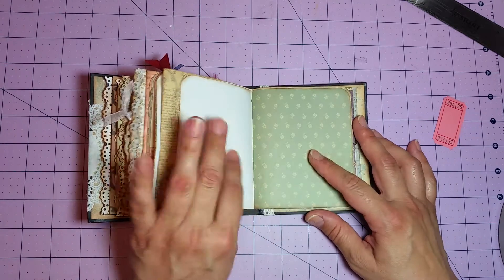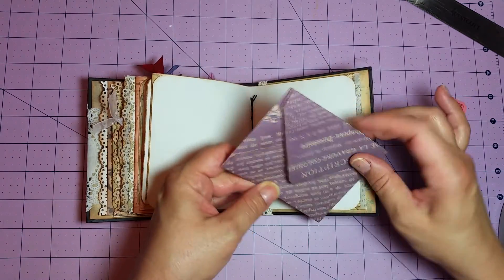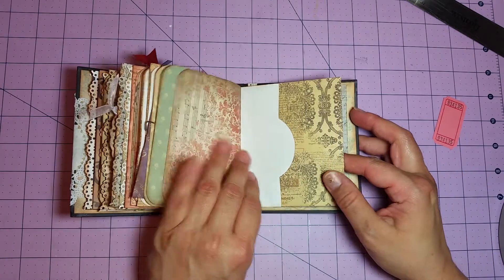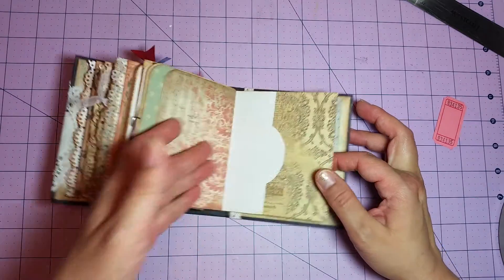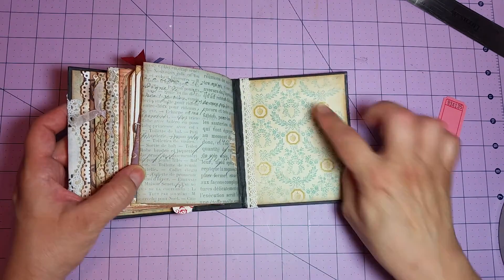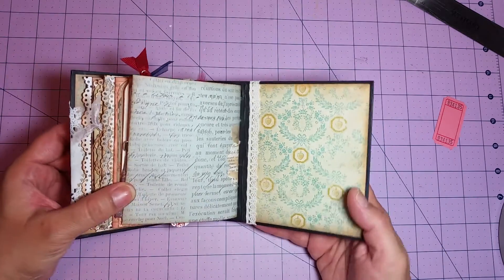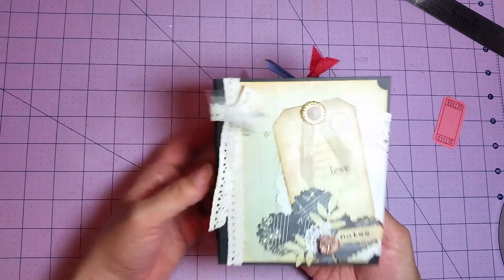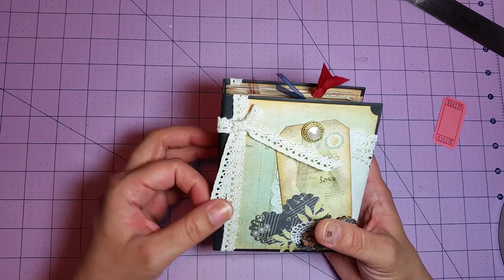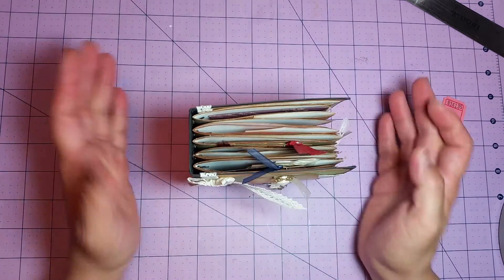There's a flip-out there, a little envelope, a little side-loading pocket, a flip-out, and the back cover. You can see the trim that's just wrapped around the inside of the cover there. So that's my little spur-of-the-moment project that I had to do to get my mind jump-started again — kickstart the creativity flow, I guess you could say.